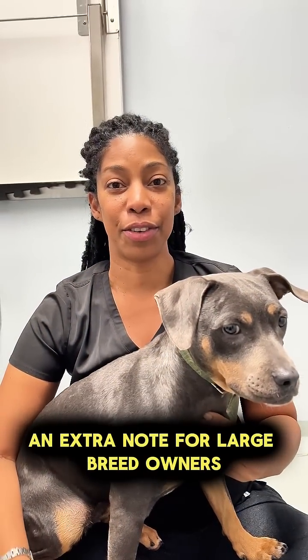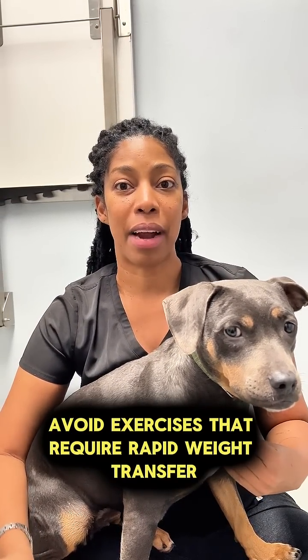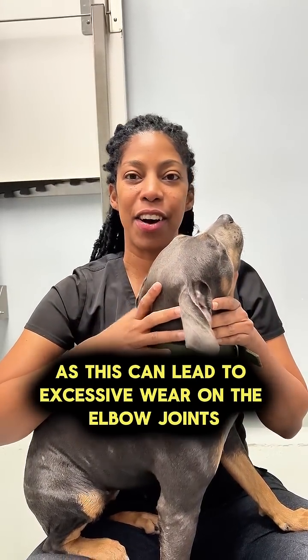An extra note for large breed owners: avoid exercises that require rapid weight transfer, as this can lead to excessive wear and tear on the elbow joints.